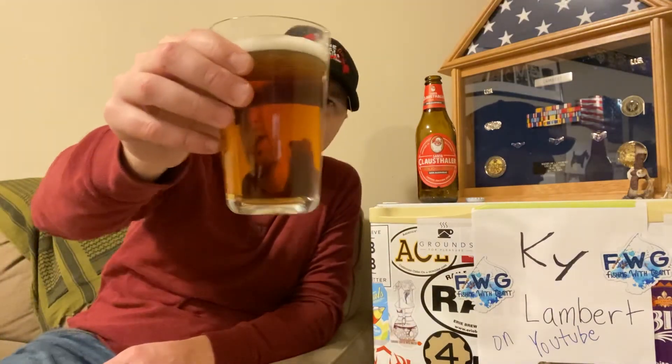Cinnamon-y. There's a coloration — you got like a dark amber color. It tastes like cinnamon pop, that's what that tastes like. I've got to be honest with you folks, this is probably the first non-alcoholic beer I've ever had.